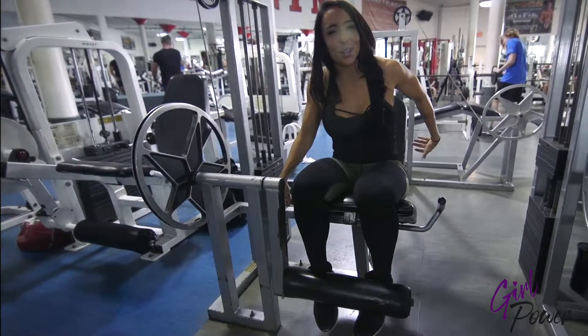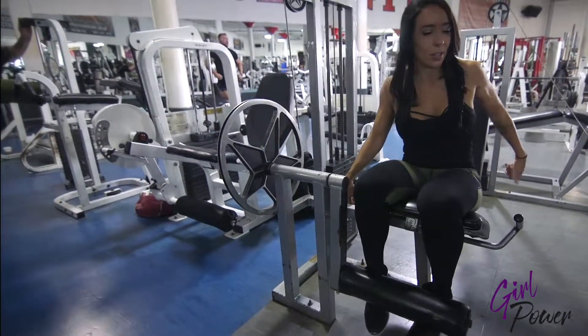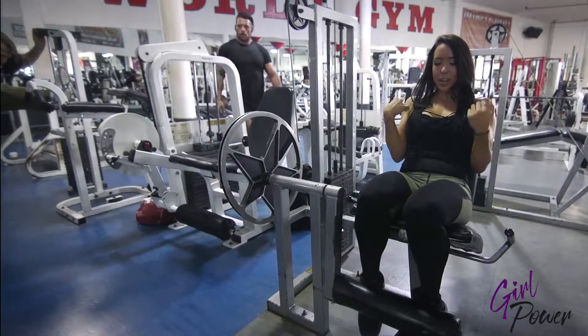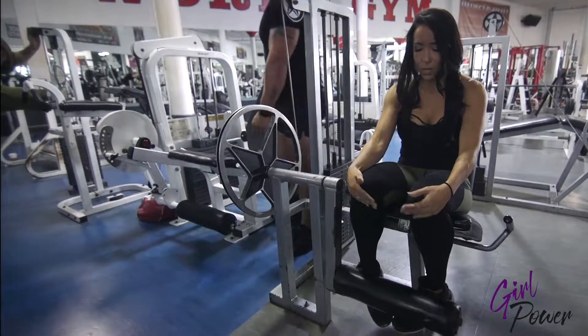So, make sure the back of your seat is adjusted to your height. I'm a little short, so I have to bring the seat forward. Then what you're going to do is make sure your shoulders are in line with your knees, and then you're actually going to point your toes inward.